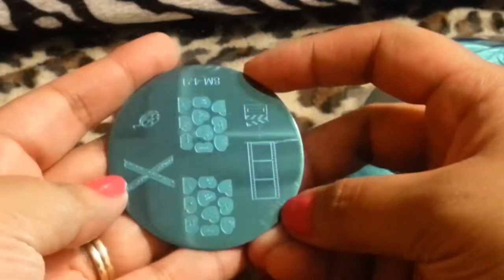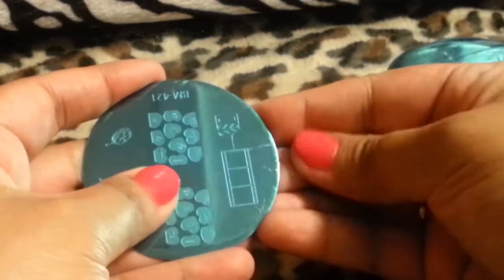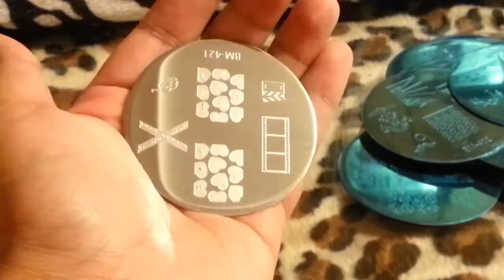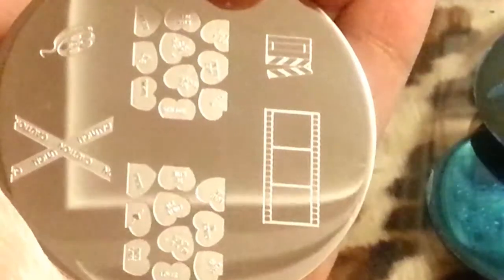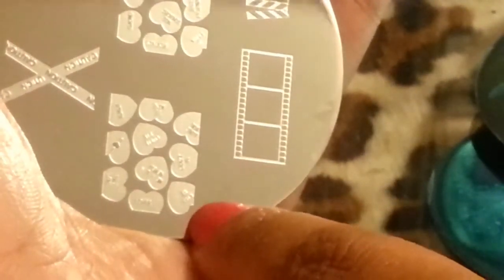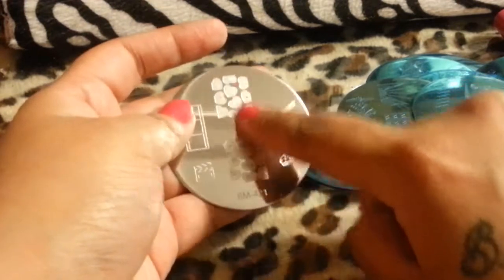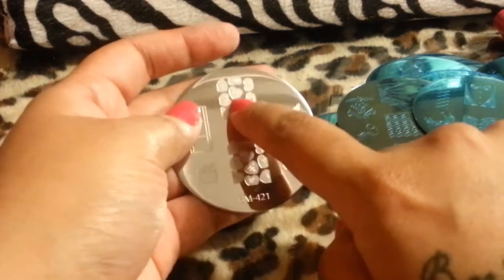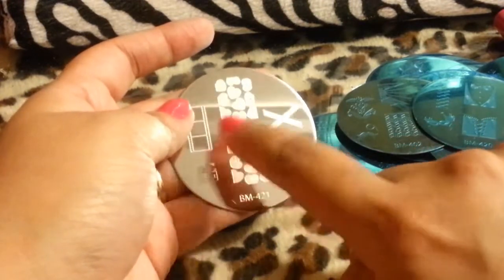This one is kind of like a valentine slash 'I hate you' plate — because it has 'I hate you,' 'don't call me,' and all these negative ones. But another plate has 'be mine,' 'I love you,' and all the positive stuff. I thought that was funny. I'm not sure how well these little words are going to come out in stamping — it might be hard to focus because it's so small.